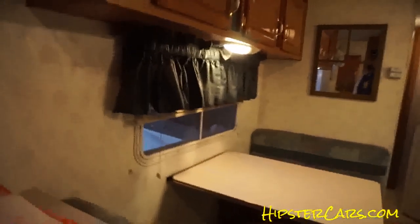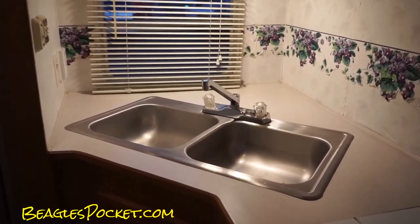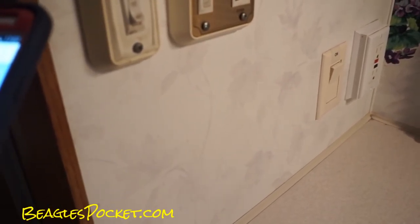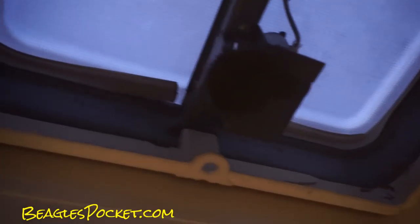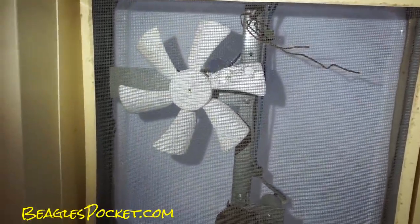The refrigerator — always one of the biggest questions. I'm going to keep showing you around the kitchen — sinks and all, some more switches. The power dome: that little piece on the side, you can see the screws fell out and it's not allowing it to raise up automatically. Now the fan...